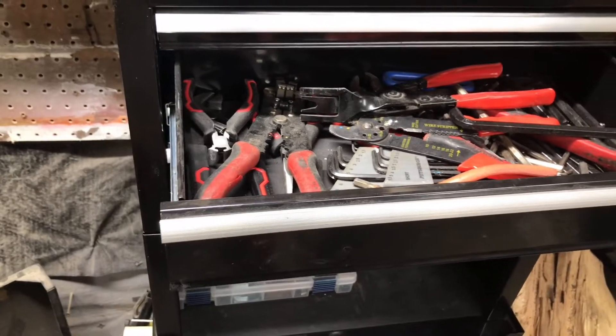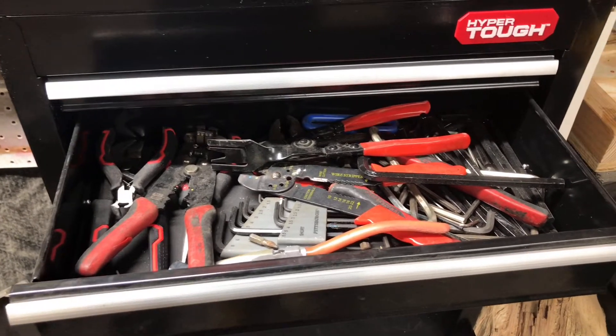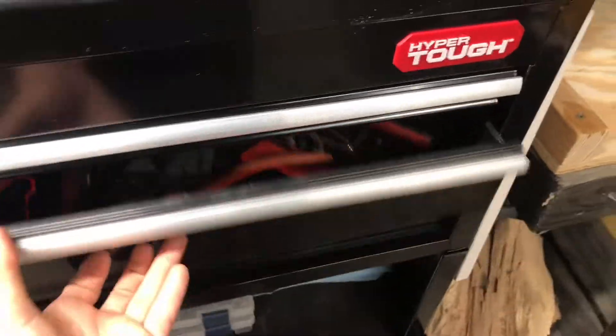The second drawer is about 3 to 4 inches deep in terms of how much you can fit tools in there, so it's a pretty good amount of storage space. Here you can see I have most of my pliers in here. I also have some mixed allen wrenches down there. I don't really use allen wrenches all that much, but I do use pliers, so I use this one for all my pliers.